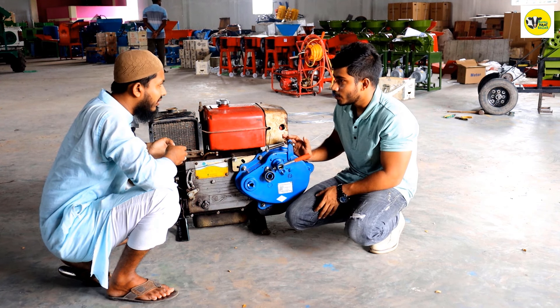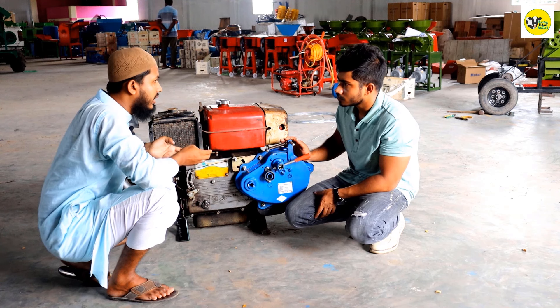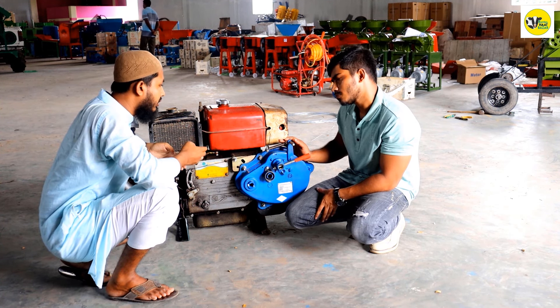It's auto-start. Yes, it's auto-start. These are self-started. We have to take away the batteries — self-paint — and it's not all that. It's fully mechanical.